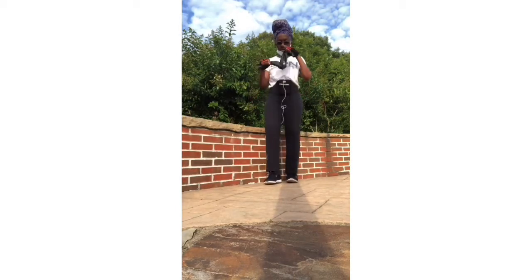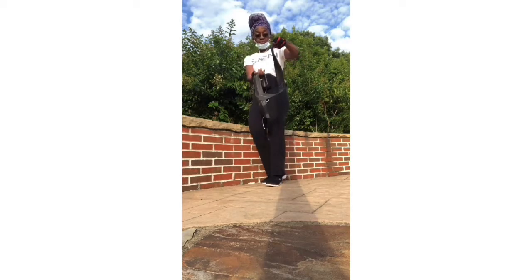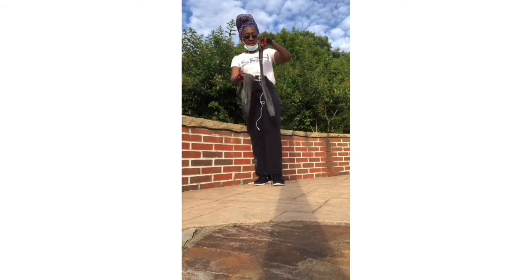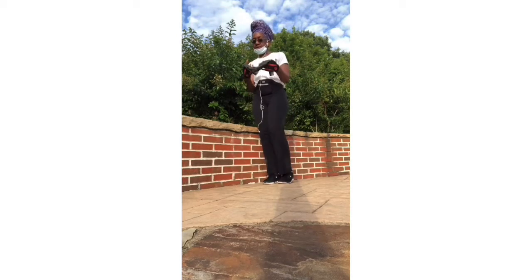All right everyone, we're going to do some exercises for our back today. I have this band — it snapped in half! It's supposed to be this long, it snapped in half. I guess I was pulling it too hard — had my Cheerios this morning. So we're going to improvise. As in life, any obstacle you get, you've got to figure it out, overcome it, improvise it, and keep moving.